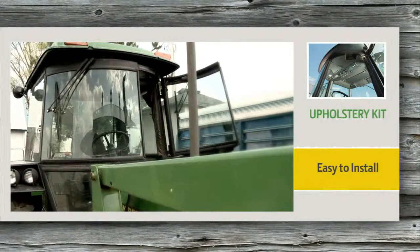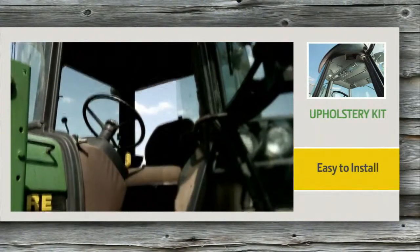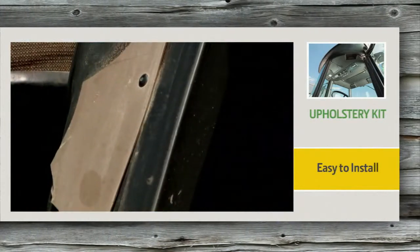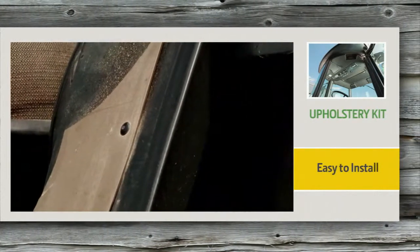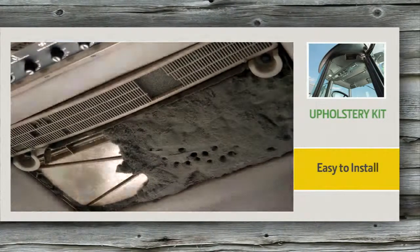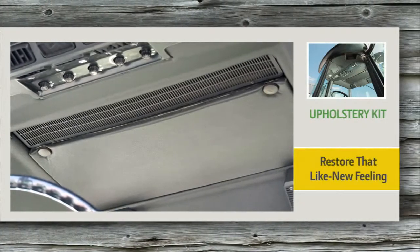Odds are, you probably spend more time in the cab of your tractor than in your own living room. So make the space around you more comfortable by upgrading your cab with a new upholstery kit. John Deere Exact Match upholstery kits are easy to install and restore that like-new feel to your cab's interior.